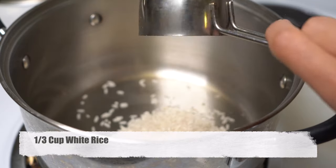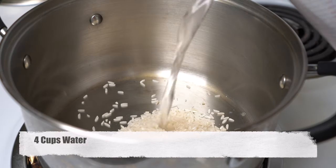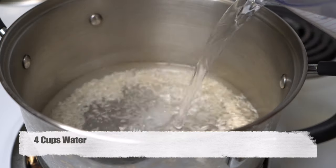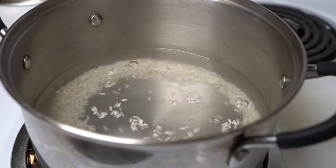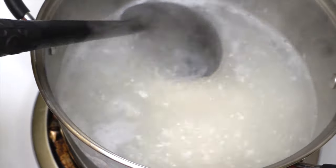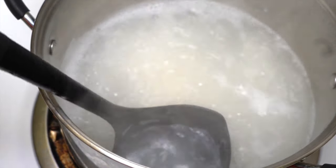You are going to miss a delicious recipe, so give it a try and let me know if you like it or not. Let's get started now. We are going to start cooking our rice. One third cup of rice, we are going to add four cups of water. Cover it and boil till the rice cooks. Don't forget to stir once in a while because rice might stick on the bottom of the pan.